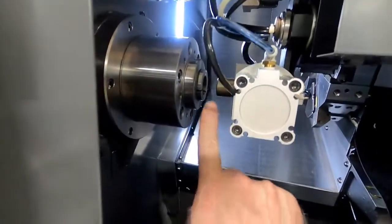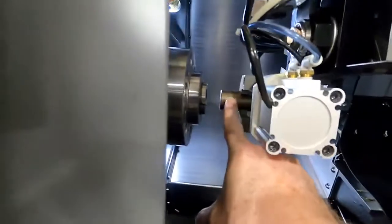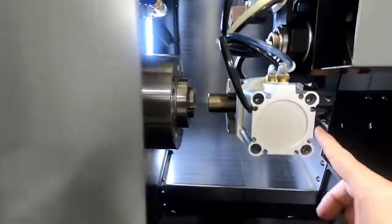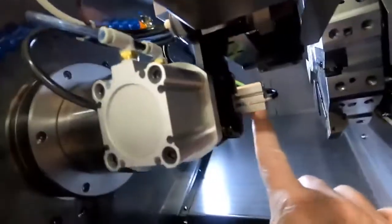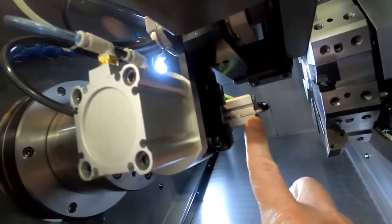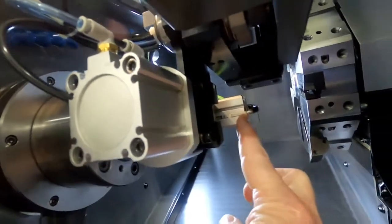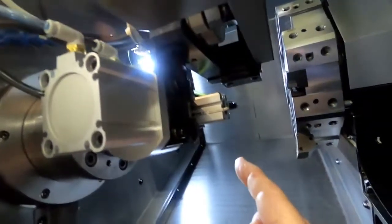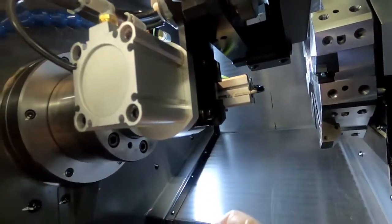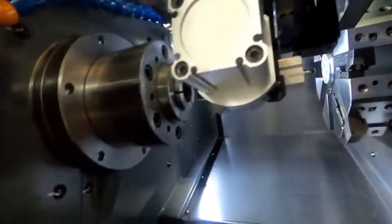This is the loader hand — the loader gripper. This would be your blank part going into the chuck. This is a part pusher. We use a pneumatic cylinder to actually push the part directly against the workstop. There's a sensor on here so that if the part doesn't get pushed far enough, or gets pushed too far, it'll fault out the machine. So it really protects us against any kind of misloading.